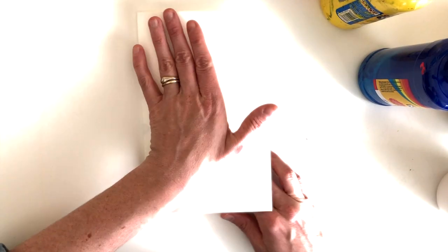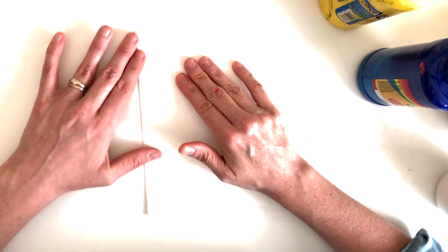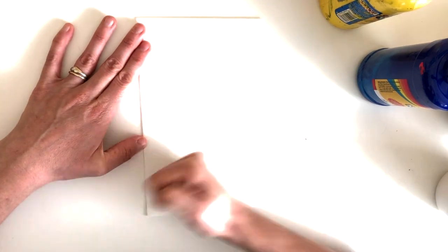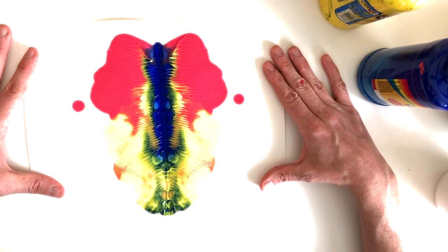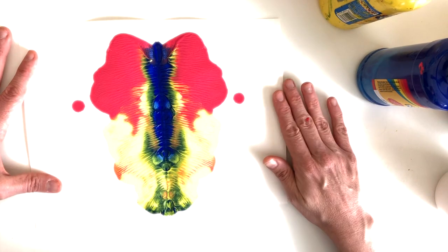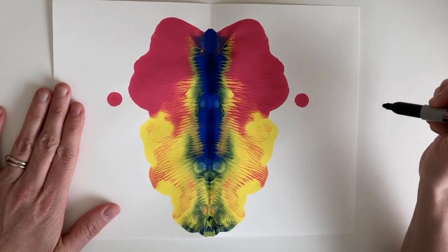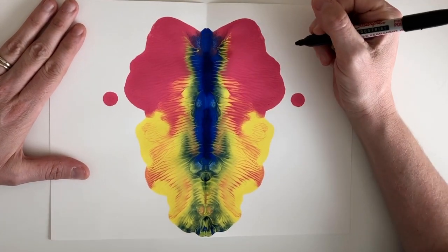Then I fold my paper and very gently smooth out that paint. What we're hoping is that when we open it, our image will resemble an insect. You can see it's created a symmetrical image, which means that this side is a mirror reflection of this side. For the next step, we'll have to let this dry. Now my painting has dried, so now what you can do is try to turn this into an insect.